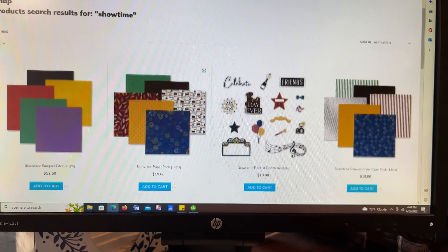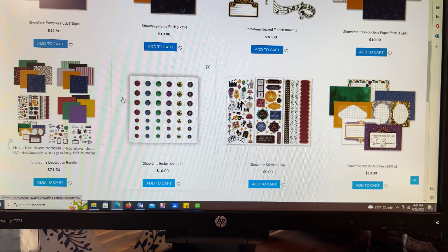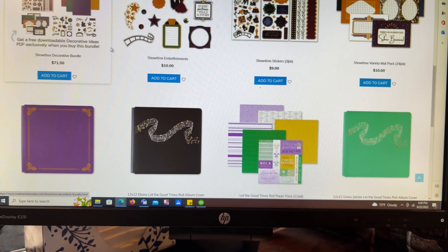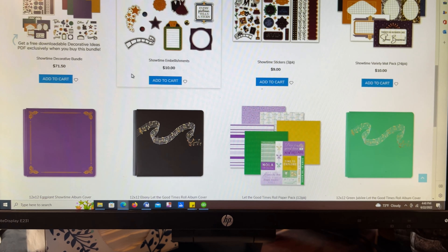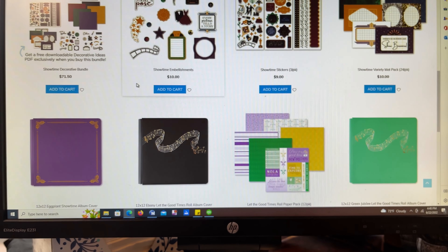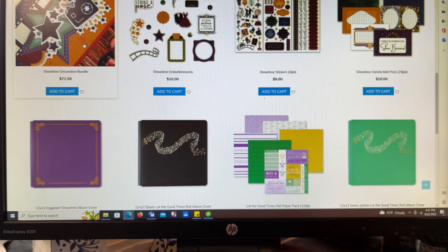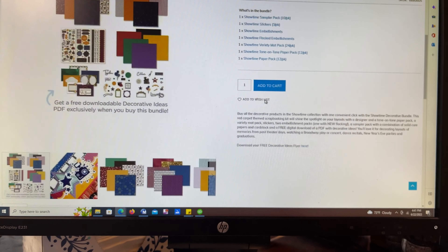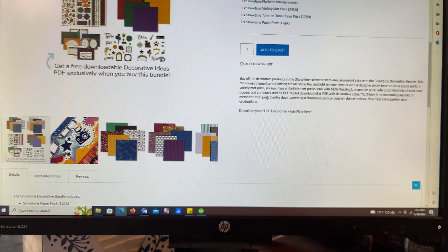If you scroll down to where the bundle is and you see this — it says get a free downloadable decorative ideas PDF exclusively when you buy this bundle. Here's an insider tip.